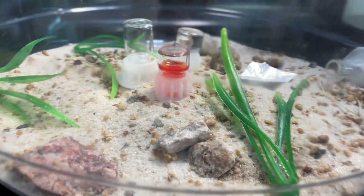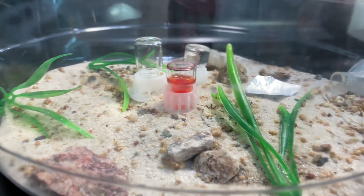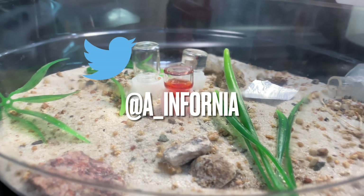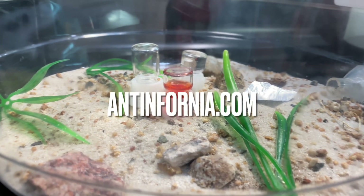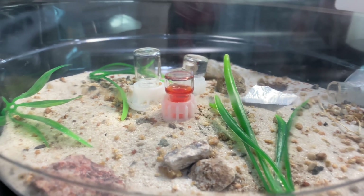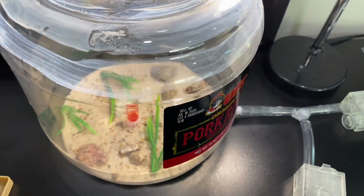I hope you guys enjoyed the video. Be sure to follow me on my Instagram and Twitter, and like, comment, and subscribe. Be sure to check out antfunder.com for all your ant information and ant identifying needs. I hope you guys enjoyed the video and I'll see you guys after — bye bye.